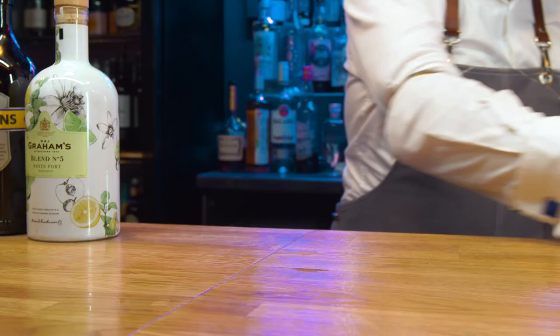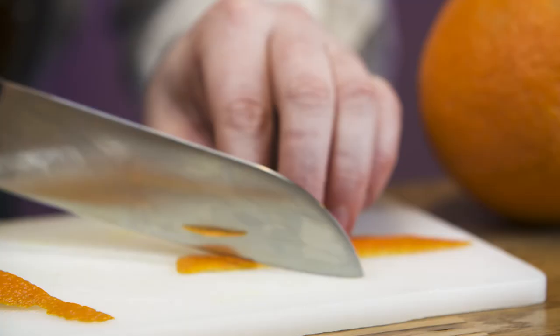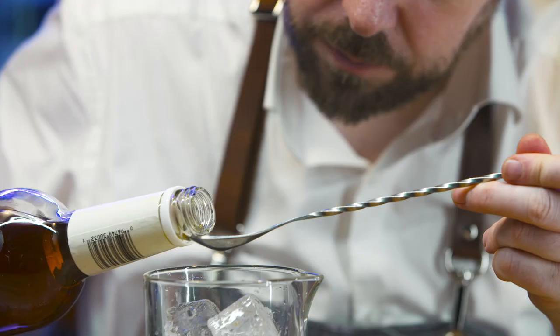Chill an old-fashioned glass and put to one side. Prepare an orange twist garnish. Collect a mixing glass and fill with cubed ice.